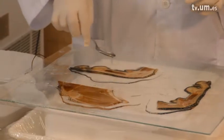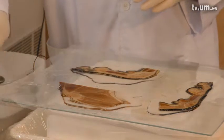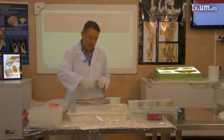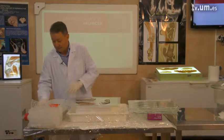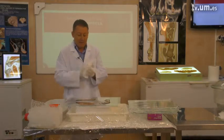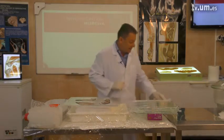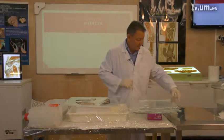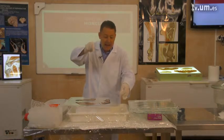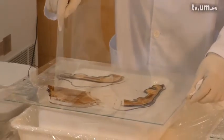We will pour a little bit — not excessive, but a little bit — of resin on each slice that we have placed on our foil. The next step, and you have to have clean hands for that, implies using a covering foil to cover these slices. We will take another foil, 0.2 mm thick, and place it gently over the slices.